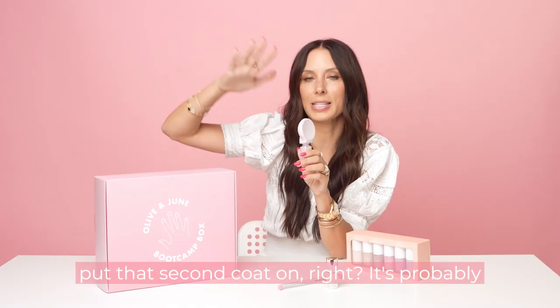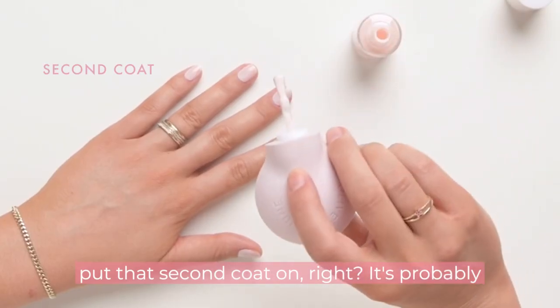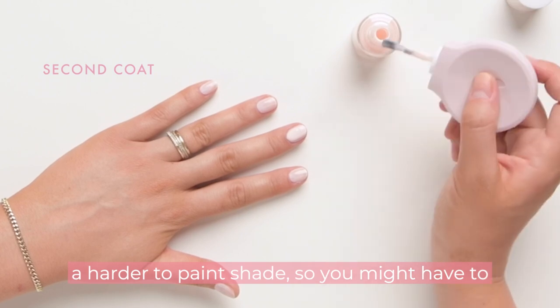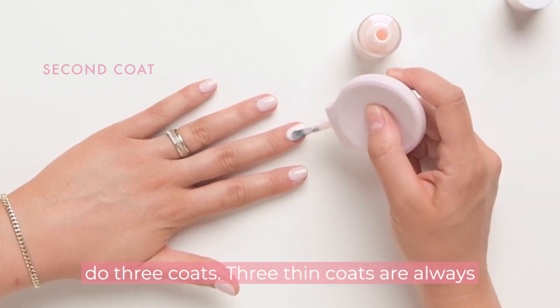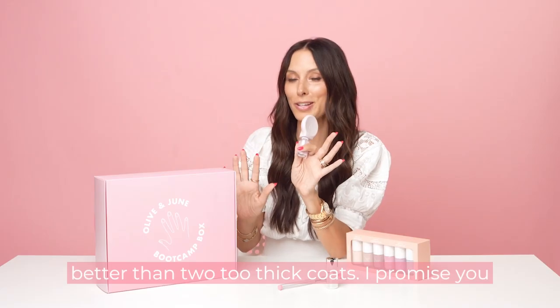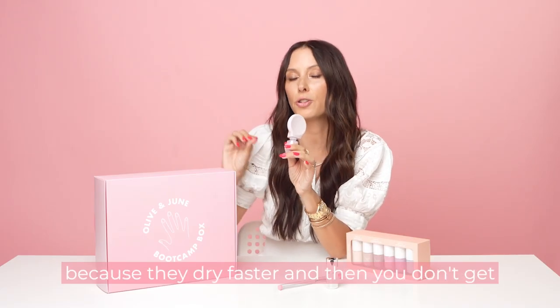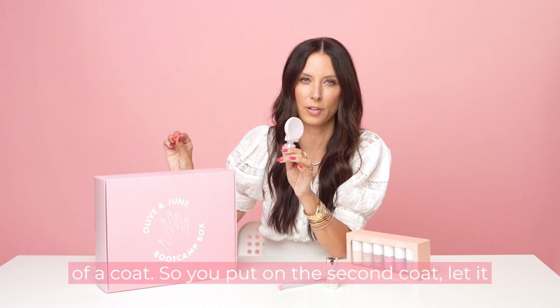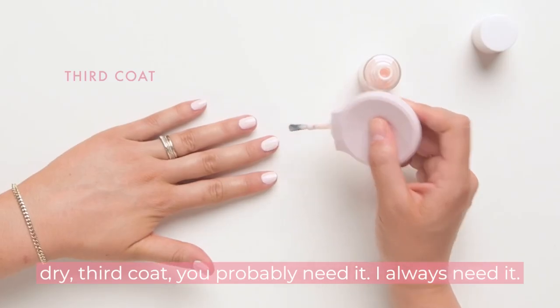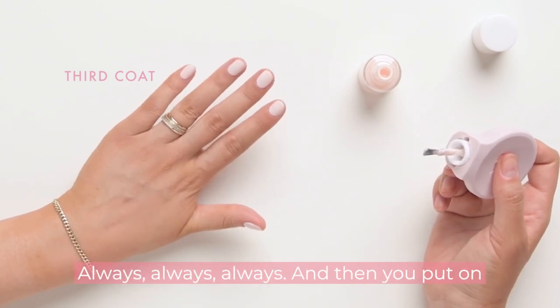I know it's tempting. You put that second coat on — it's probably still going to look pretty chalky because it's a harder shade to paint, so you might have to do three coats. Three thin coats are always better than two too-thick coats. I promise you, because they dry faster and you don't get chipping later on from too thick of a coat. So put on the second coat, let it dry. Third coat — you probably need it. I always need it.